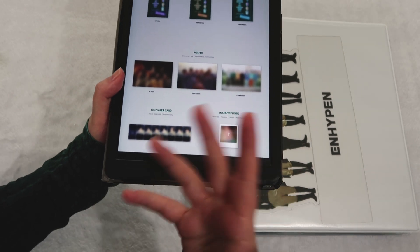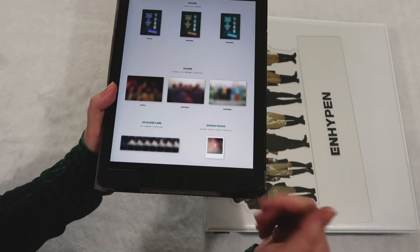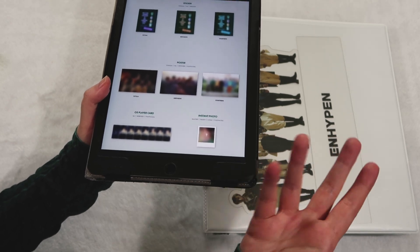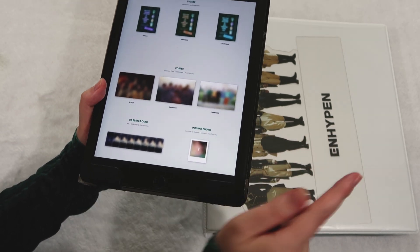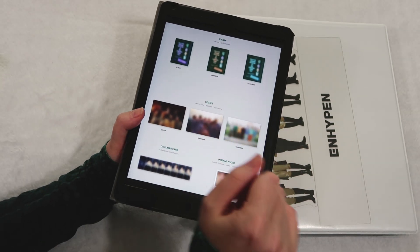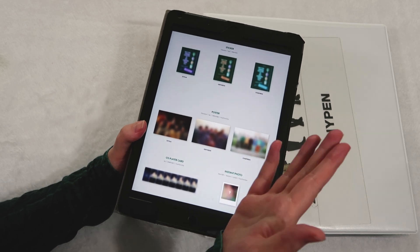And so on and so forth for Odysseus and Charybdis as well. There is an instant photo — this is exactly what TXT did. You have to be God's chosen to get it, but my friend Kim pulled a Beomgyu one. It's such a beautiful picture too. Oh my god, she's God's chosen.